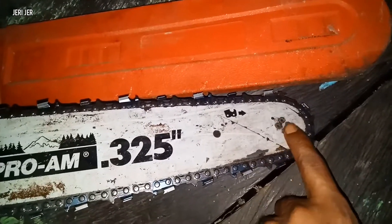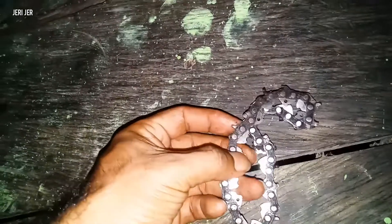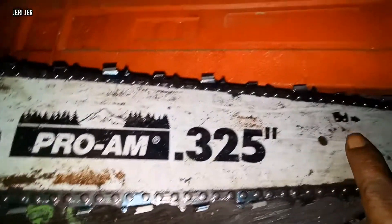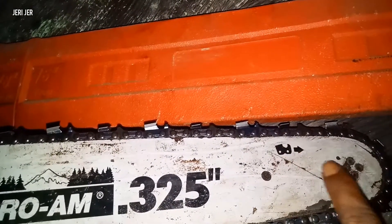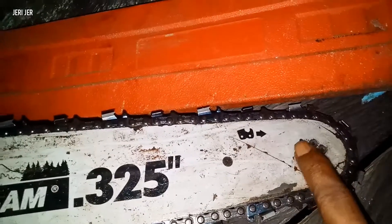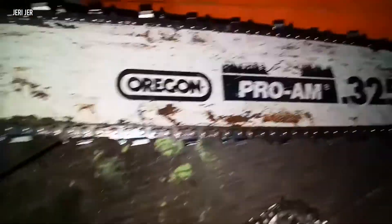Karena ini kan di dalam ada gear. Jadi kalau rantainya matanya besar, atau dudukan ini - gigi ininya - gigi dalamnya ini lebih besar, dia tidak sama ya. Ini gigi untuk dudukan di dalamnya. Ini juga memakai gigi yang kecil. Terus ini untuk yang bagian lingkaran sini, ini ada kayak gigi juga. Itu yang matanya kecil.